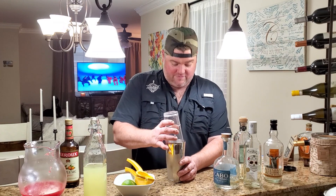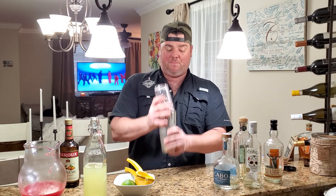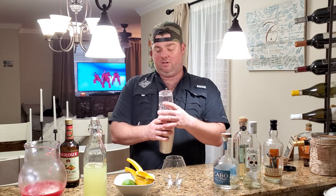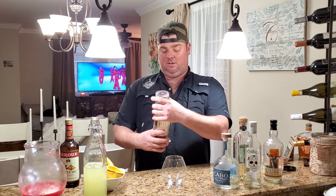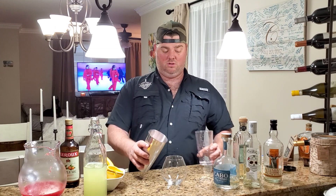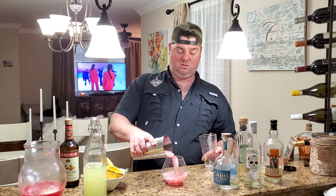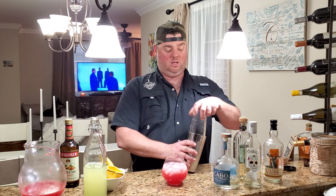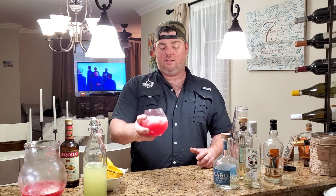So with this, all we really want to do is incorporate everything. Give it a little shake. Get your glass and just pour it in. There you go, folks.